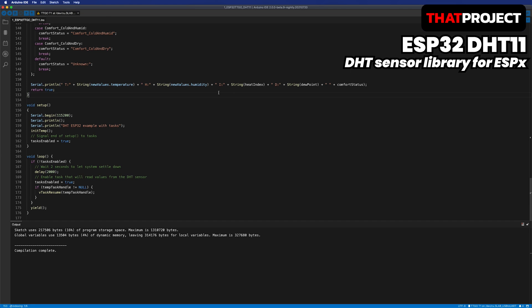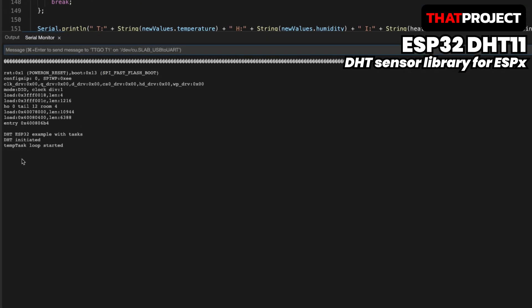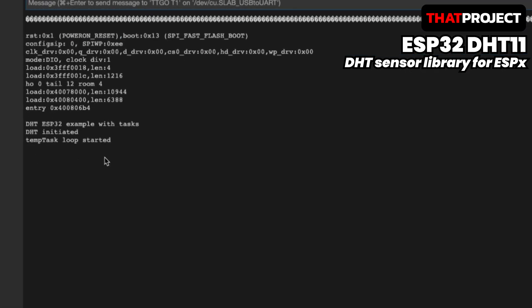Compiling is done without any issues. Upload is done. Let me open the serial monitor. After DHT is initialized, the temp task is started. It takes 20 seconds to get the first sensor reading, so let's wait. Finally, with data obtained from DHT11, we get temperature, humidity, heat index, dew point, and thermal comfort status. The temperature is expressed in degrees Celsius and humidity in percentage. DHT11 is a slow functioning sensor so sometimes a timeout occurs — please note this.